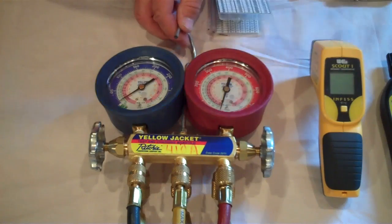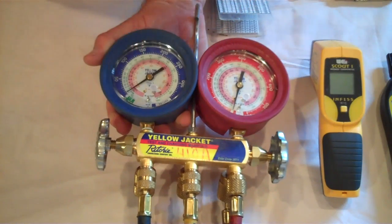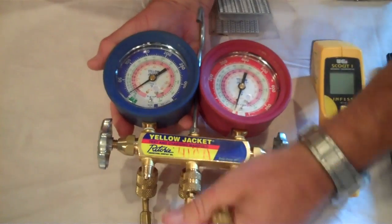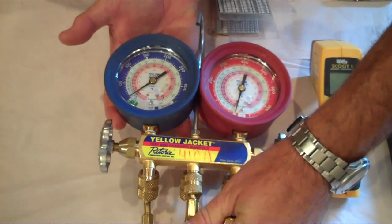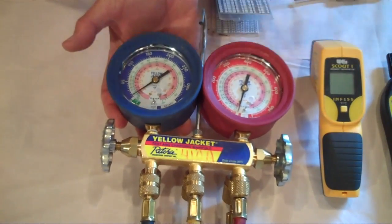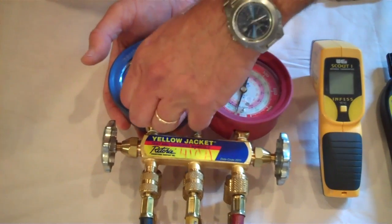The first thing we want to do is zero our gauges. You'll notice our low side gauge is not quite at zero. What we've done is remove the hoses so that we come to ambient pressure, then open the valve, so there are no external pressures on the gauge itself. This gauge has a nifty little access hole to get to the adjusting screw — we'll just pull that out.